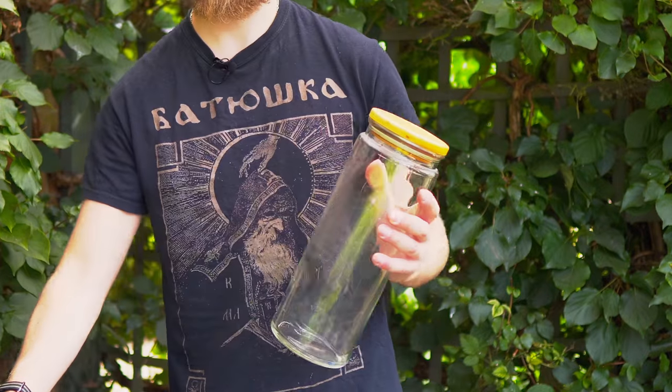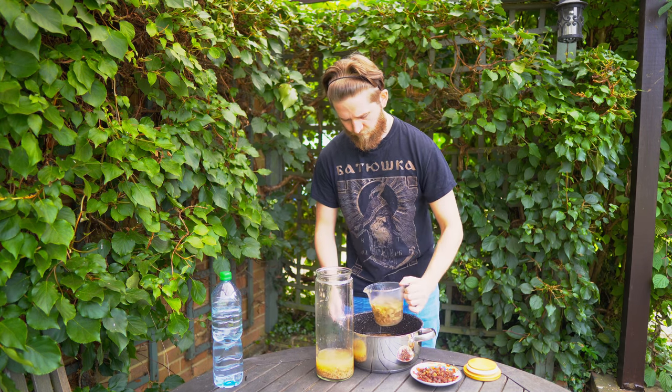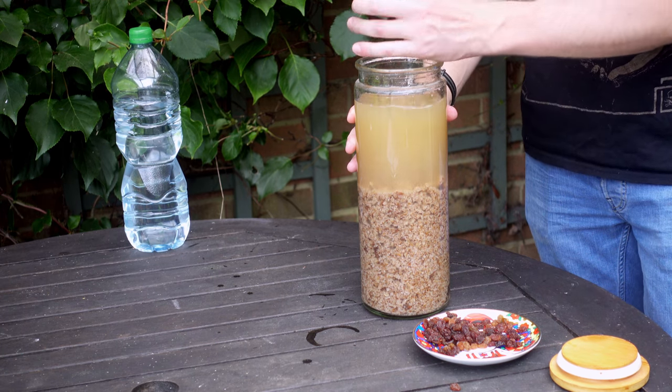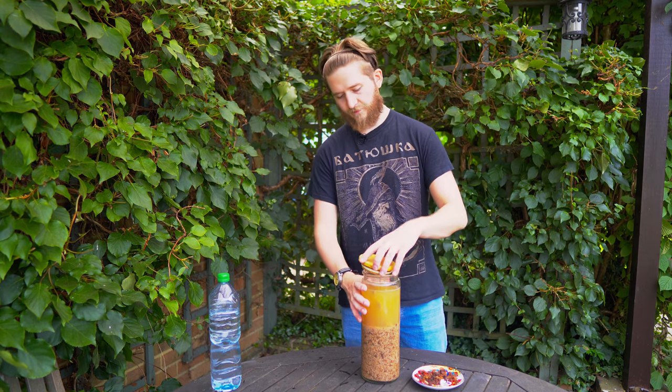Once your bread and sugar mixture is at room temperature, transfer it into a container. The trick here is you do want the bread to go into the container as well, so make sure to use a funnel of some sort if you're using a standard water bottle. Then take about half of your raisins and just plop them in. Make sure to cover it with some sort of cheesecloth or a balloon just to keep any contaminants out. Then leave this in a warm, dark place for around 24 hours and you should start to see signs of fermentation. After about four days, this should be ready to pour and carbonate.